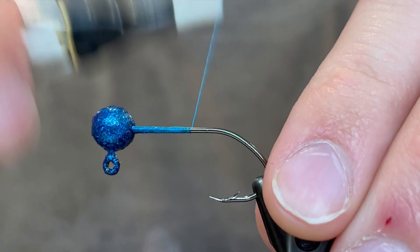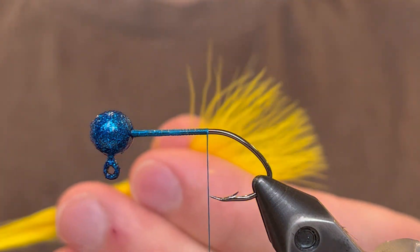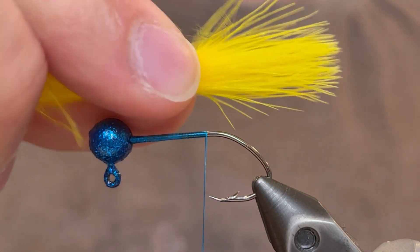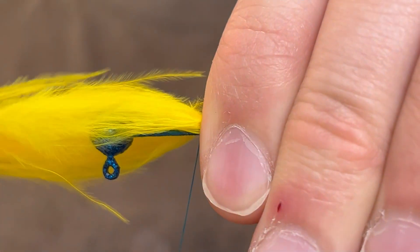We're going to start the thread behind the head and take it down to the point of the hook. For the tail we're going to be using a single yellow marabou feather, so I'm going to run my fingers up that feather from the stem to straighten it all out. Then we're going to measure it against the jig — we want it to be about the length of the hook. Now that I've got that measured out I'm going to tie that in right here at the point of the hook.